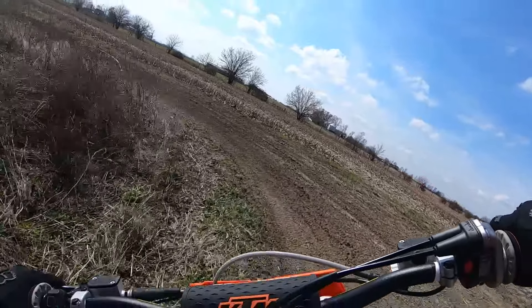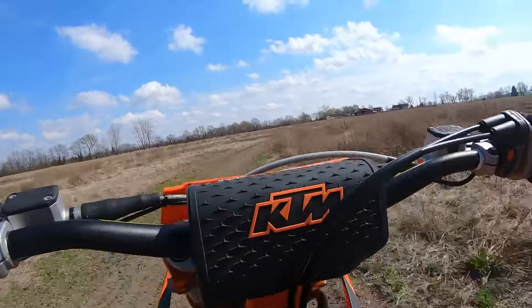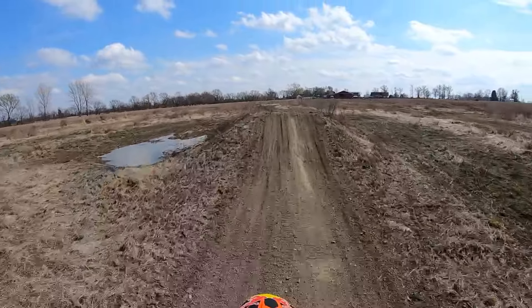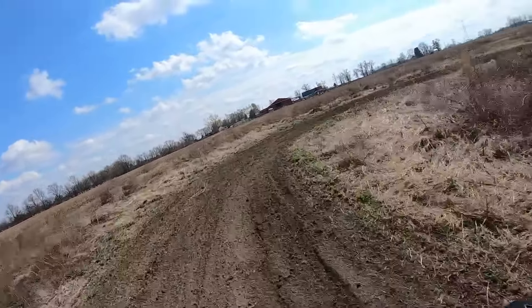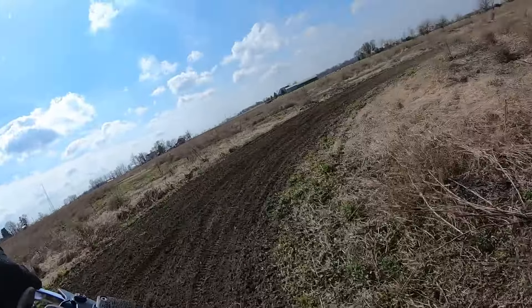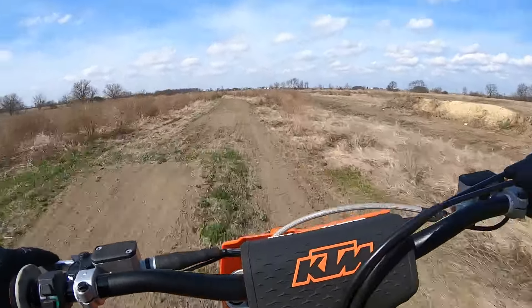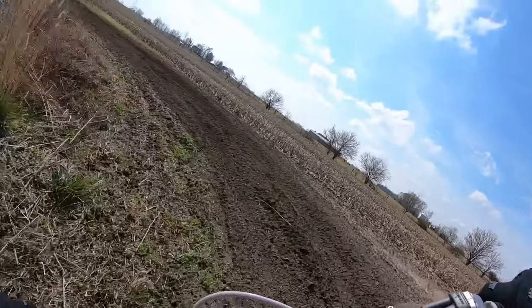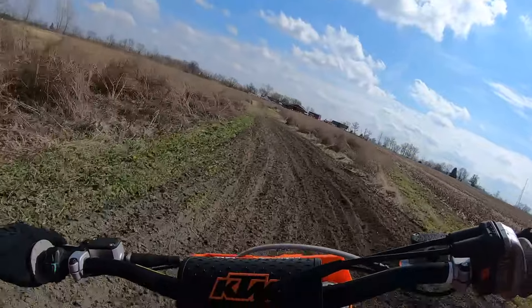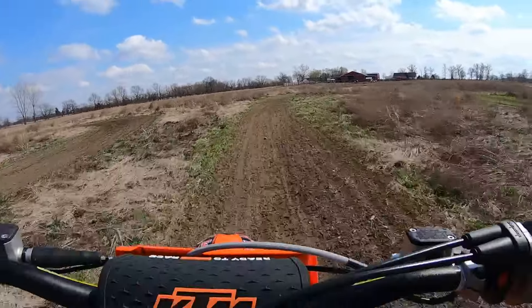It's got some juice. Just a push of a button and I'm changing the whole character of the bike, and even the suspension to some degree, because engine braking just frees that up. With the aggressive map — stock — it just keeps pulling. These things are 60 horsepower at the rear wheel.